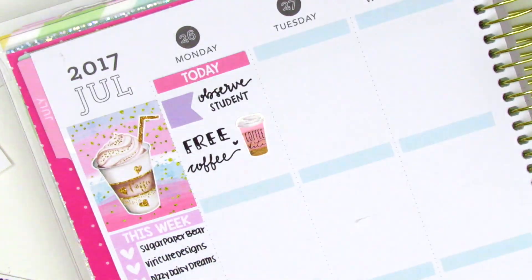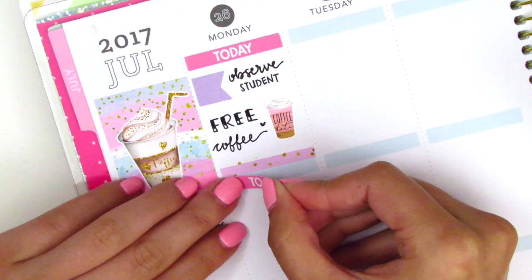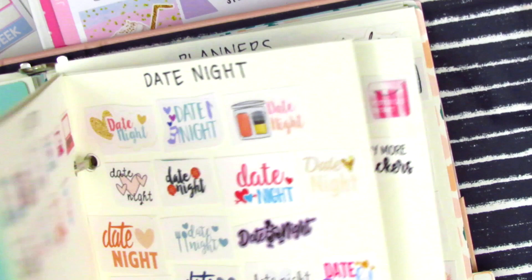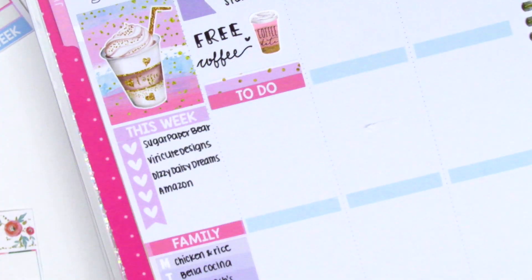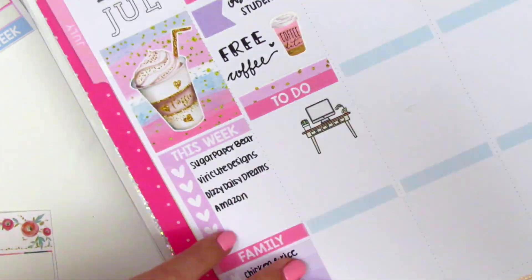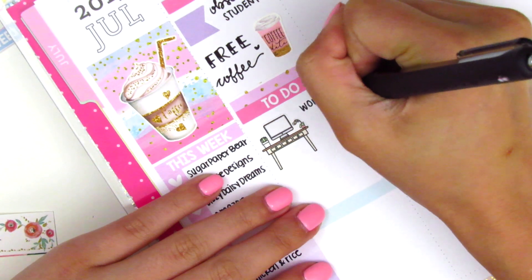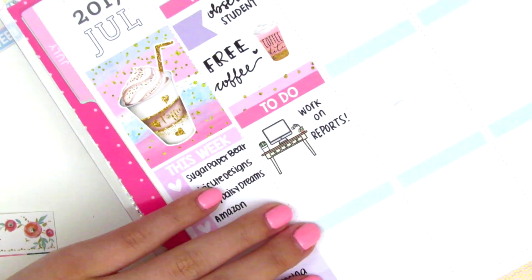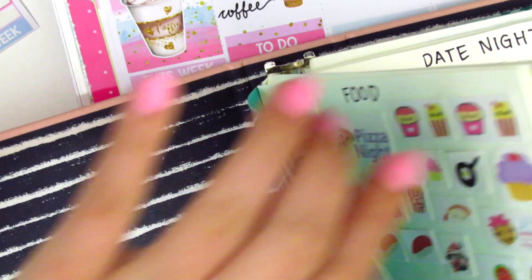Moving on to Monday, I started by using a 'today' header at the very top. These are just the plans I had already done back in June, which you probably already saw, so nothing super exciting. I did still have work at that time, so I put down a purple flag to mark work, and then I used a coffee cup sticker that was from a freebie - I believe it's from Paper Blush Bar.